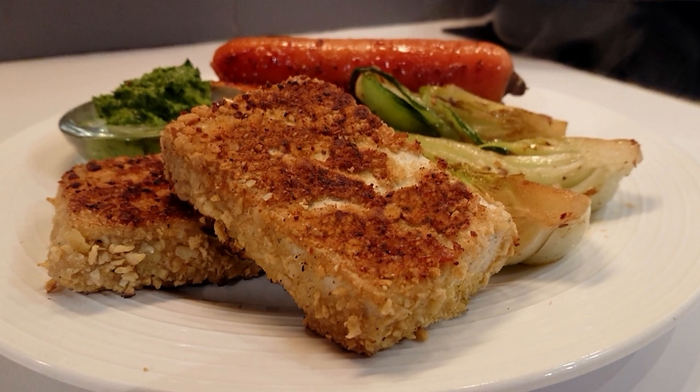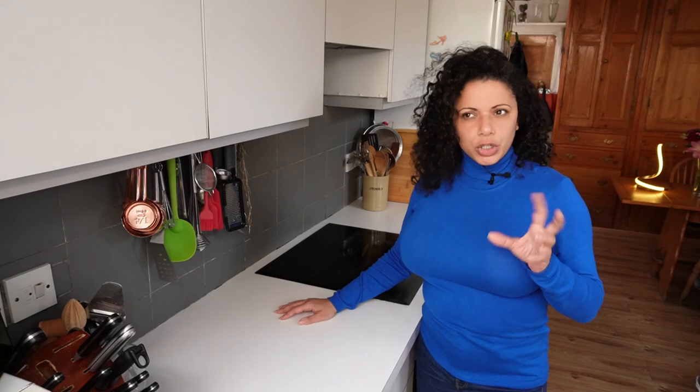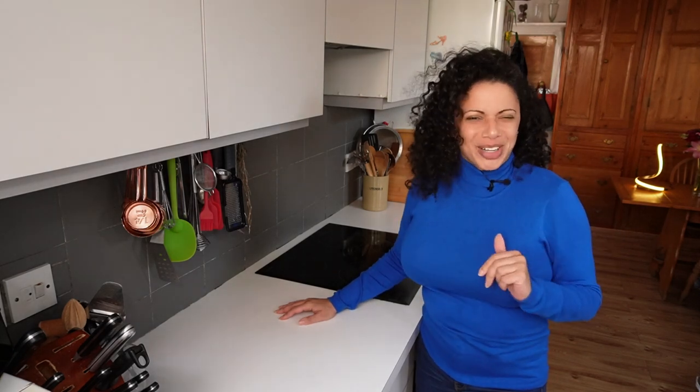I then remembered the crispy tofu video that I did, where I tried to inject a herb paste inside some tofu and it didn't work. So I'm going to try and do it this time, if I can get the syringe working properly.